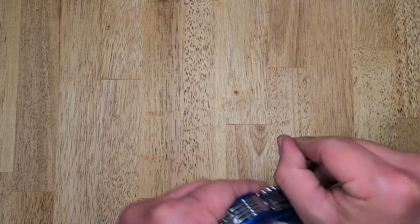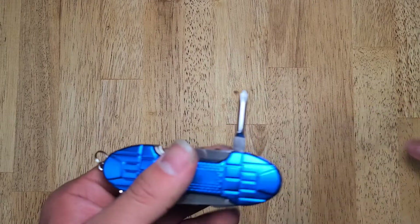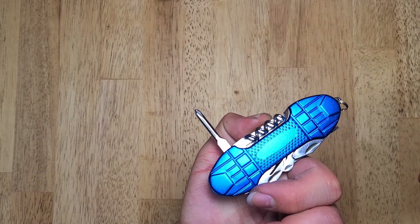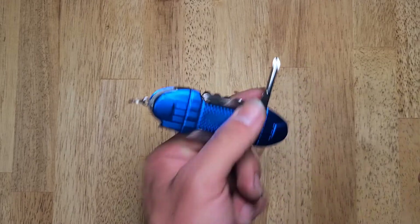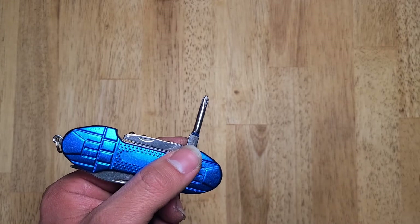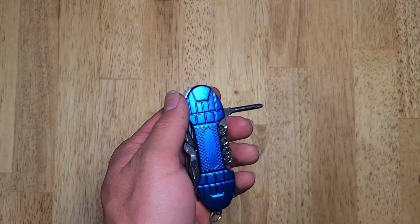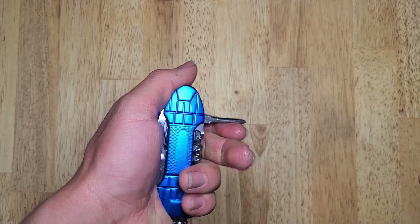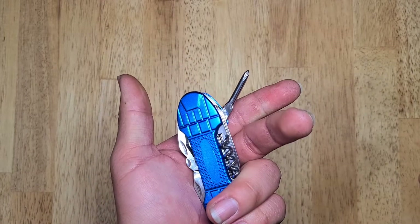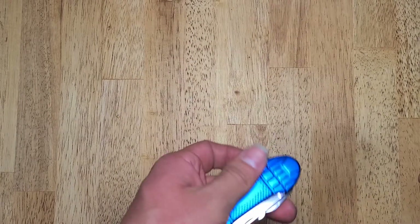Next up is a Phillips head screwdriver — my favorite part. This Phillips head actually isn't terrible; it looks fairly well made. It looks like they just took a Phillips head bit off of a screwdriver and put it on this multi-tool, which isn't terrible. It does have that smooth polish, so it's not going to grab onto those screws nearly as well, but it would get the job done. Decent length, decent position. It has two snapping positions as well, which is nice.